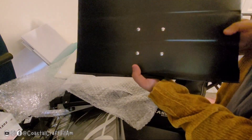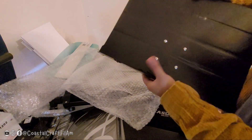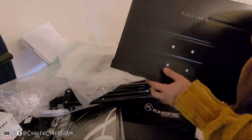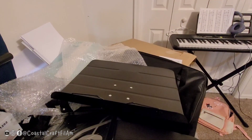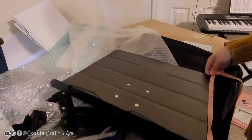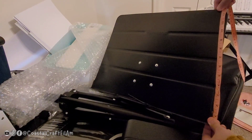And the last piece is the music stand itself. This is a pretty nice metal — it's sturdy, doesn't look like cheap material. Let's measure it: it looks like twelve and three-quarters inches by...